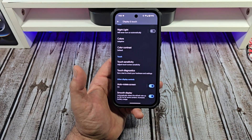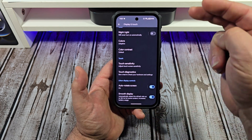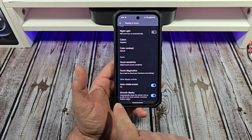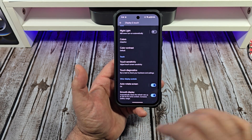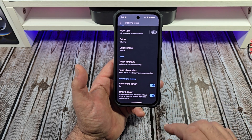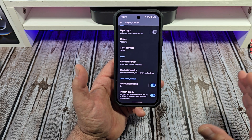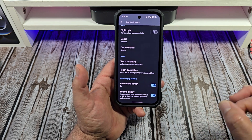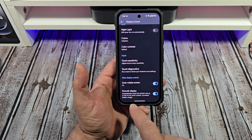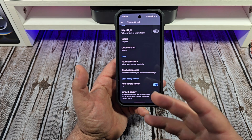The next thing you need to do is go to your display settings, scroll all the way down, and turn on Smooth Display. Out of the box, it is not on — it's set at 60Hz. Even if you transfer from another Pixel, like I did from the Pixel 9 Pro XL where I had mine at 120, it still defaults to 60. So crank it up to 120.